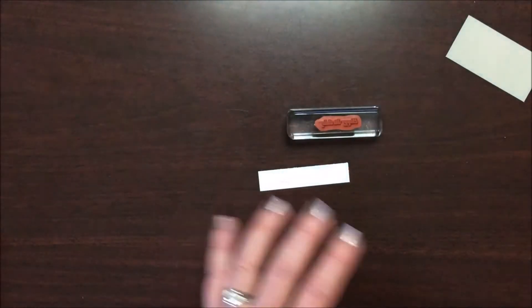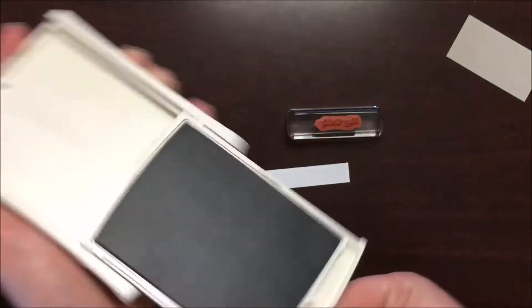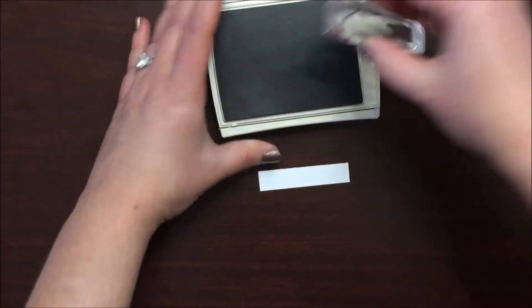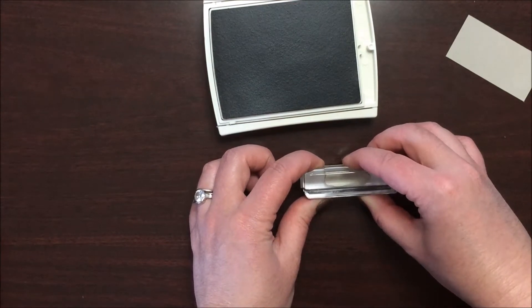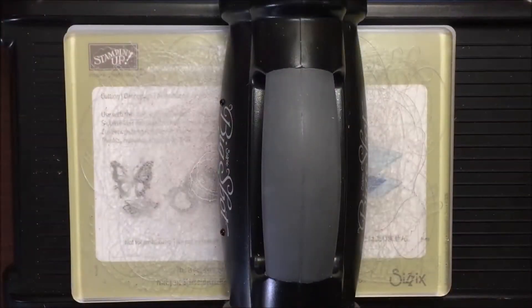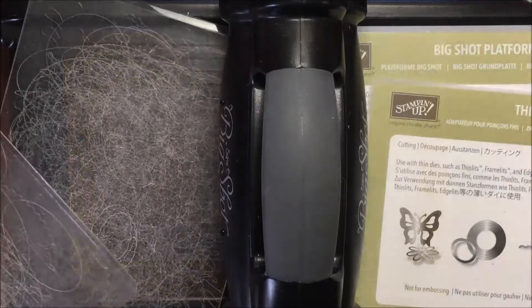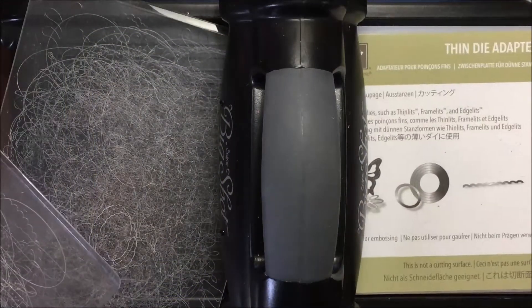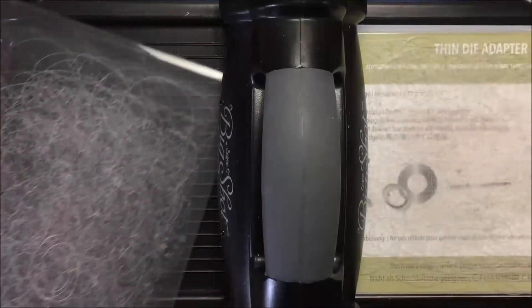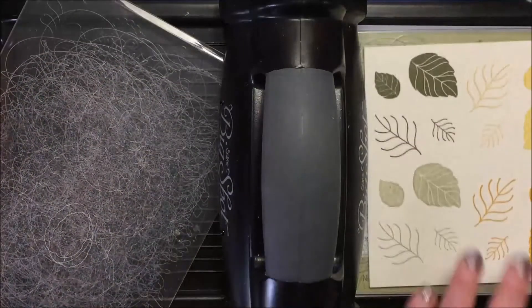Stamp the Happy Birthday sentiment with Tip Top Taupe and just stamp it right in the middle. We're going to do a banner cut. Now it is Big Shot time. I have the new Big Shot platform here, and it also comes with the thin die adapter and one cutting plate. Put it on your card stock and now we can grab out our dies.